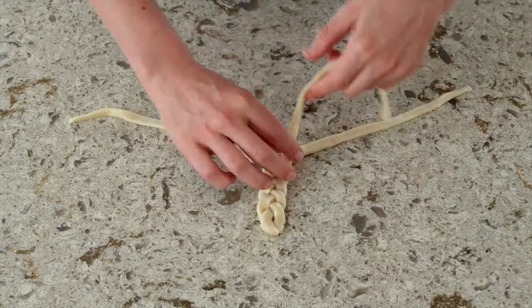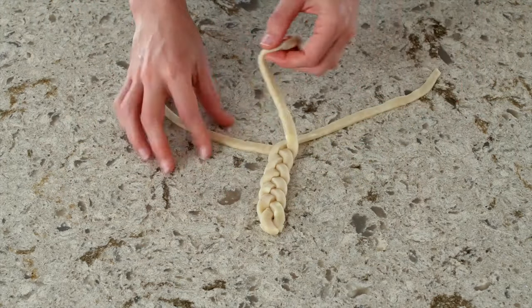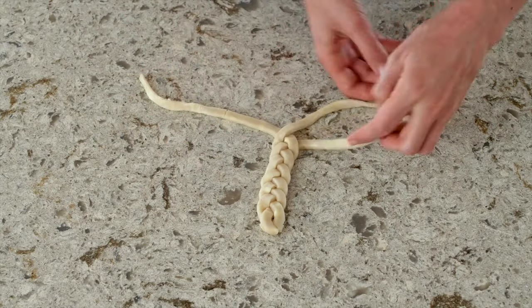If you notice the pie dough cracking, just use your fingers to kind of mold it back together. The colder the pie dough is, the easier it is to work with.